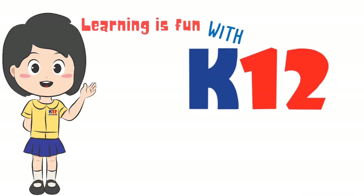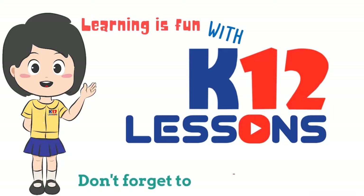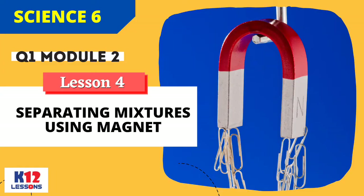Learning is fun with K to 12 Lessons! Don't forget to subscribe! Science 6, Quarter 1, Module 2, Lesson 4: Separating Mixtures Using Magnet.